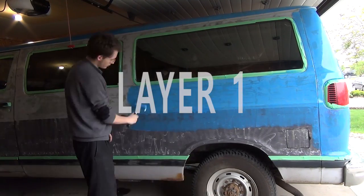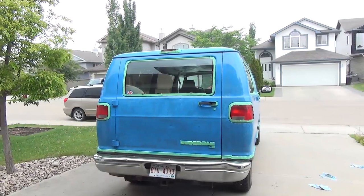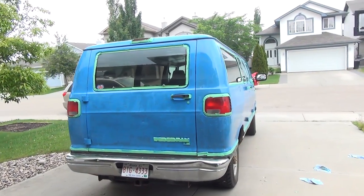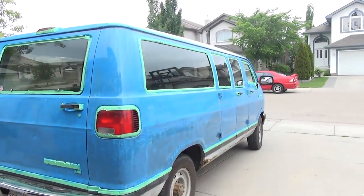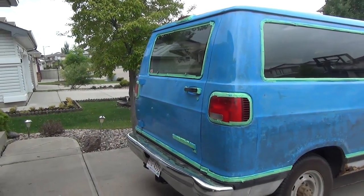First layer. I added a little bit too much paint thinner to this coat, so it was a little thinner than I needed it to be. I added more paint as I went along in the second coats.